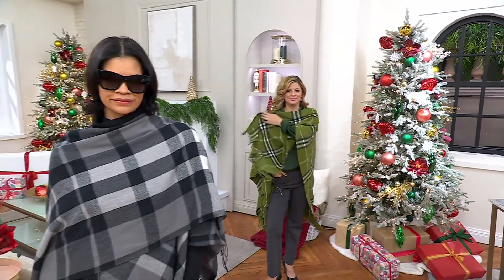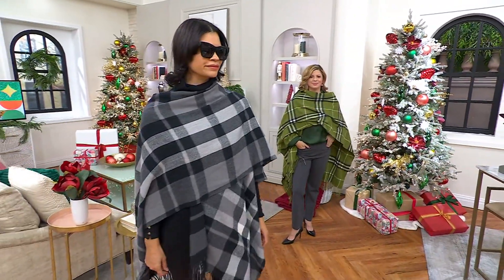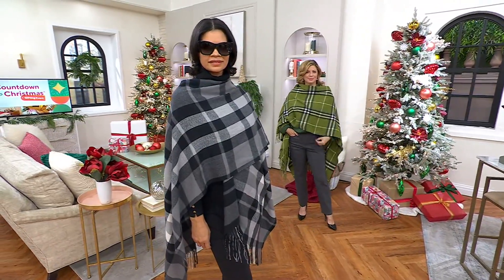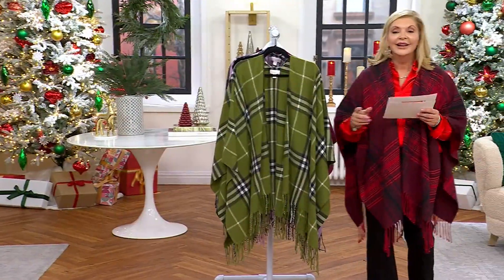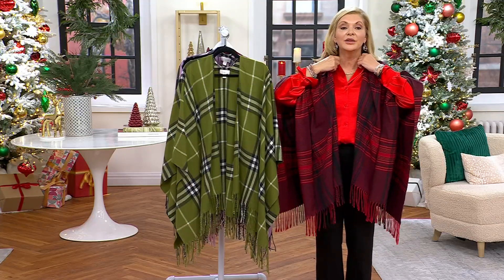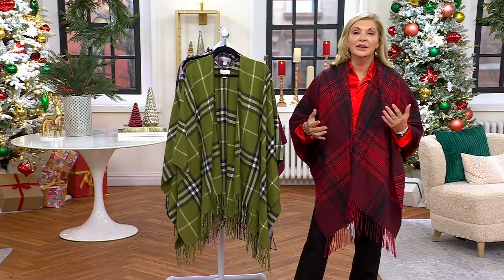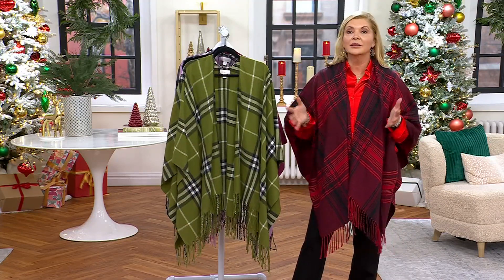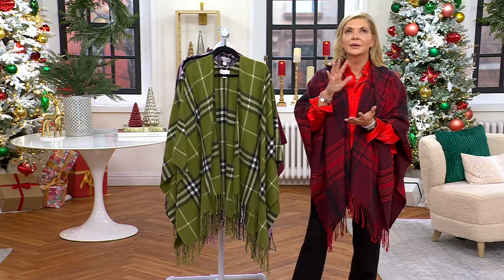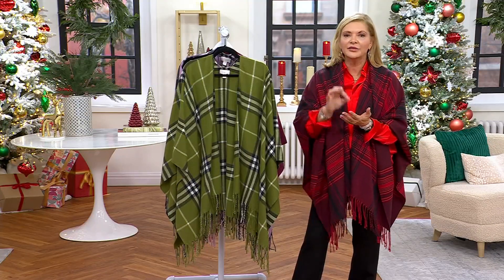It is absolutely beautiful. Tiny little scarves don't sell for $27.98 these days — this is a whole big Ruana. The nice part is it's not too heavy. I'm going to give it to my youngest nephew's girlfriend.